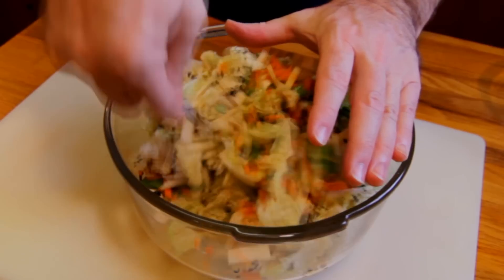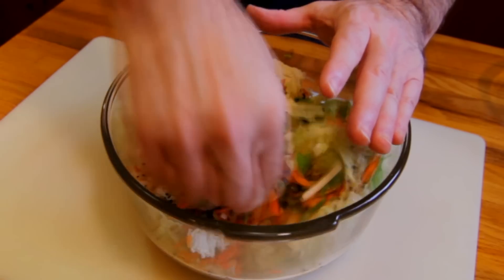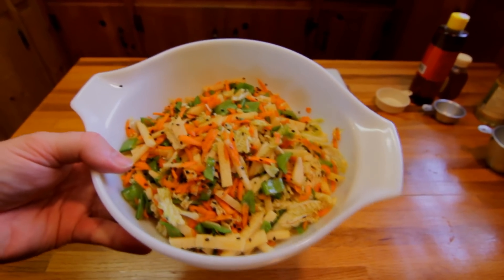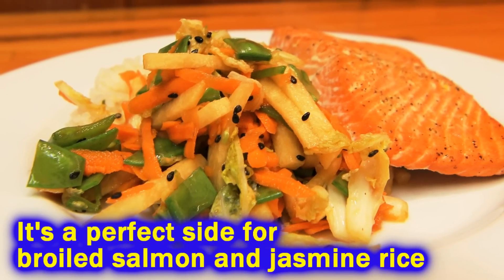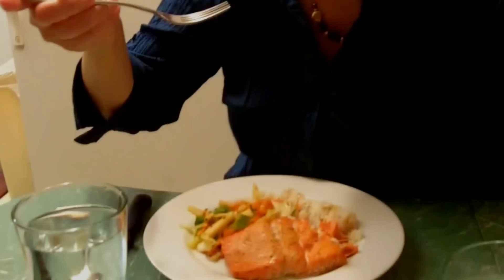Now the dressing is pretty thin, but you want it to be thin because this is a light dish. And even though it seems a little watery, the jicama is going to absorb some of this water. There you have it — a very simple and healthy jicama recipe to add a little Asian flair to any dinner. Bon appétit. Hear that crunch? Jicama is crunchy stuff.